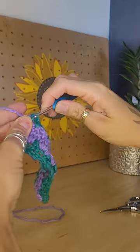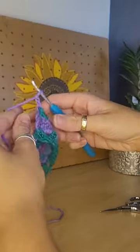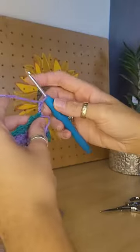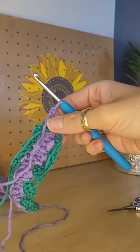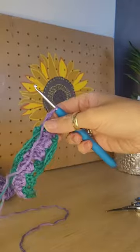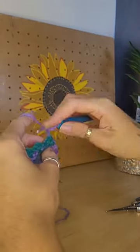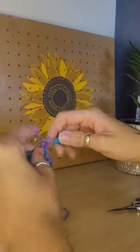I'll also show you later on in the video how you can adjust this stitch. You can go into the front loops of the middle double crochet from the cluster that you make, or alternatively you can go in the back loops, just to give that stitch extra texture and to make it pop.